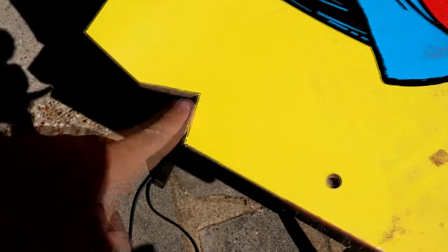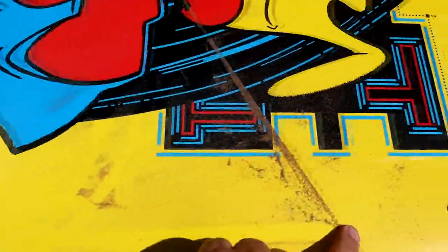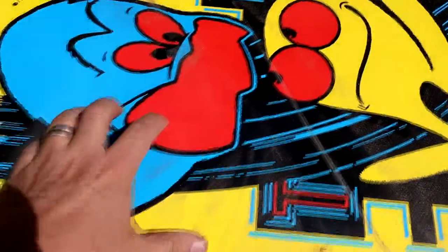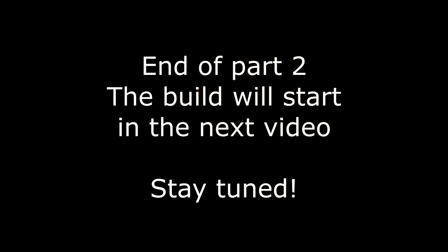Okay, so that's the other side done, and like I say, that is why you can't go back. As you can see, this artwork is pretty destroyed. New artwork is on the way anyway, because this won't correspond to the games I play. So we've got that done, and then we can start building it again.